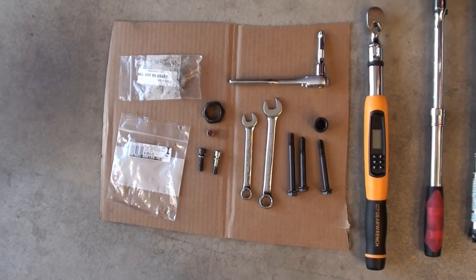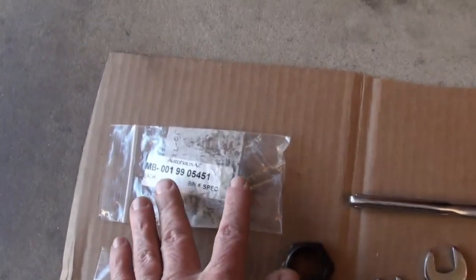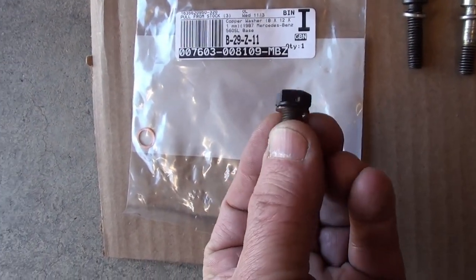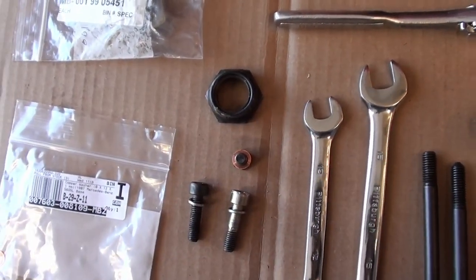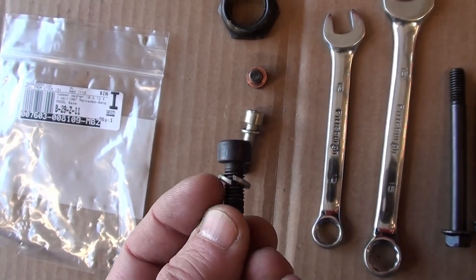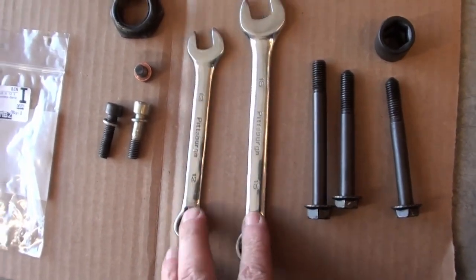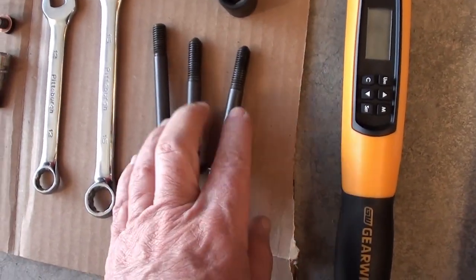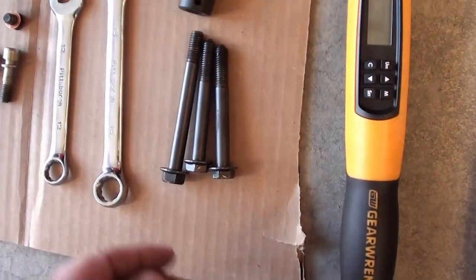Before we get started, we should lay out the tools we need to use. We have our new Pitman arm nut. You've got your new seal ring for the cap that goes on top where you do your centering. I'm retaining my old nut — you should probably do the same. You should refresh your lock washers on these. You're going to need a 12mm and a 15mm open end wrench, and a 15mm socket for the bolts that mount the gearbox to the side frame.